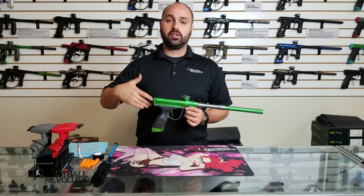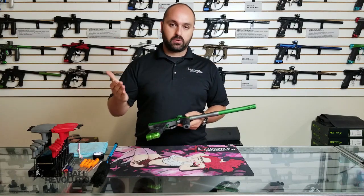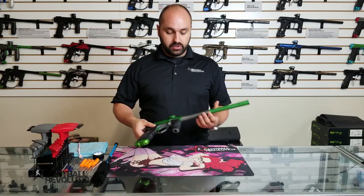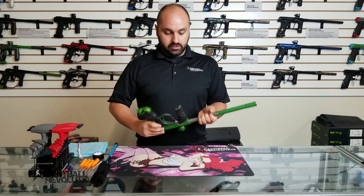If you have an older marker, a lot of this information is still going to be viable. If you have specific questions, please let us know — leave it in the comments, get a hold of us, we can help. But we're going to use this DSR to demonstrate.